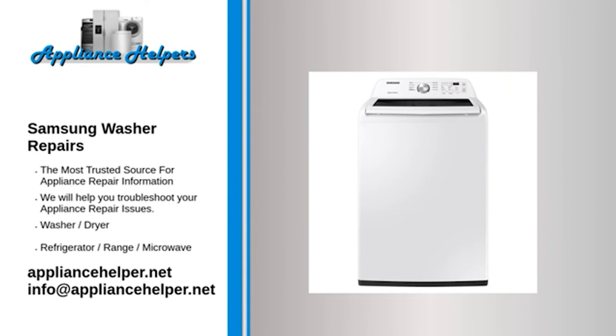Samsung manufactures appliances that homeowners have come to trust. Even a trustworthy appliance requires occasional maintenance or repair. However, if you're in need of Samsung appliance repair from experienced professionals, your local appliance helper can help.